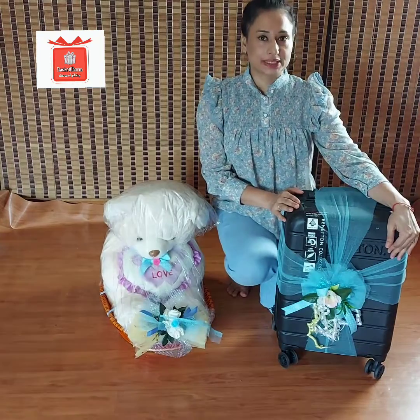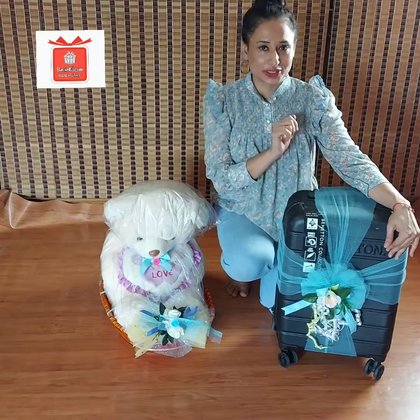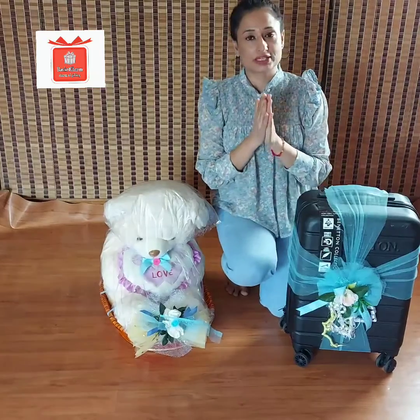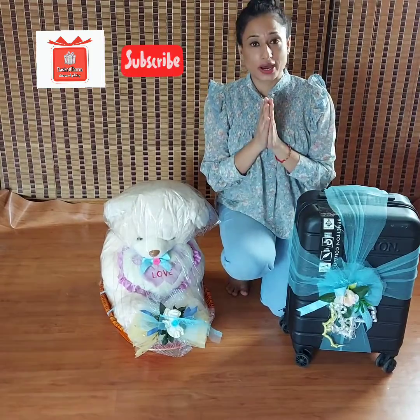Today's video is a love tutorial on packing a suitcase. We have a lot of gifts that we give without packing, but it is very easy to pack them. I recommend that when you give a big gift, you need to pack it.